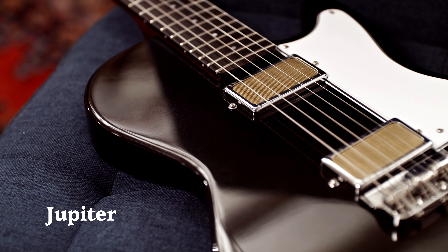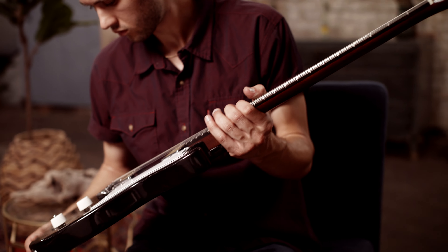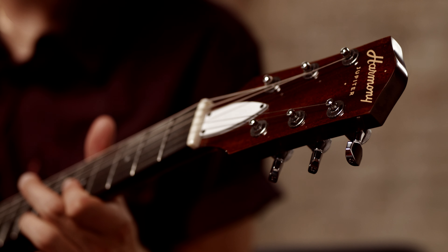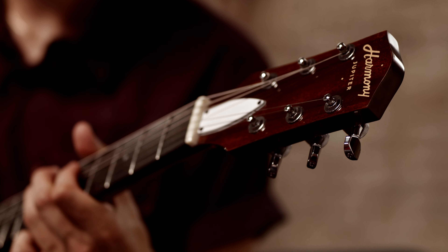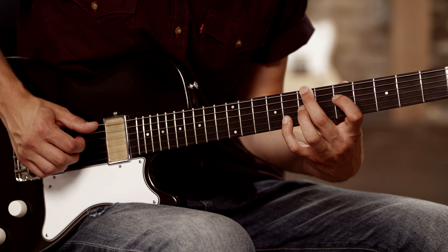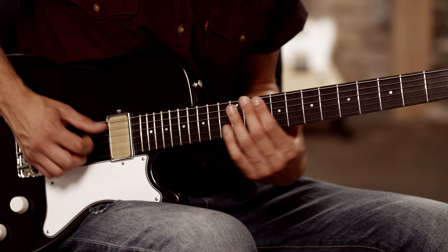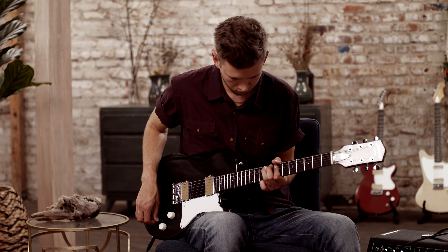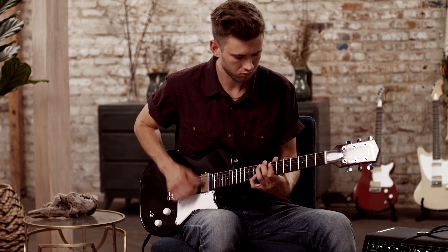The Jupiter is timeless. It's got a single cut mahogany body, mahogany neck, and ebony fretboard, which makes for a really rich and warm sound. Inspired by the design of the past, the Jupiter features two hand-wound gold foil humbuckers.